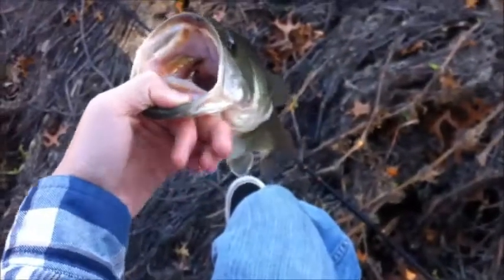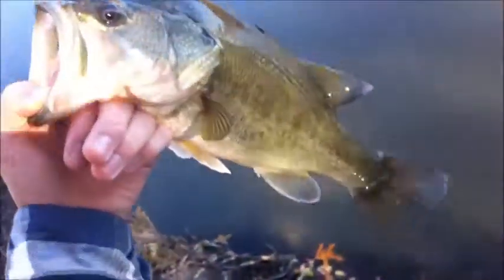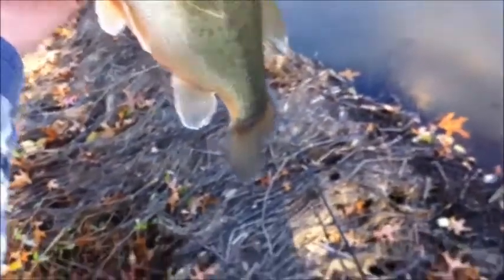Hey guys, this is P&H Outdoors. I'm Tim. We're fishing off a log here in Wildwood. It is November 2nd or 3rd. I'm using an off-brand Gander Mountain elbow spinner. I think it's got striking blades on it, but it's just one of their bulk spinners.